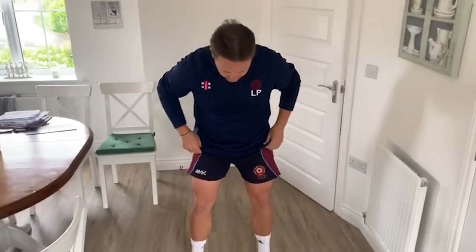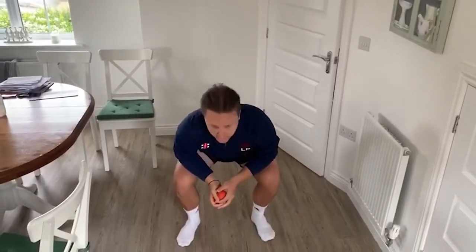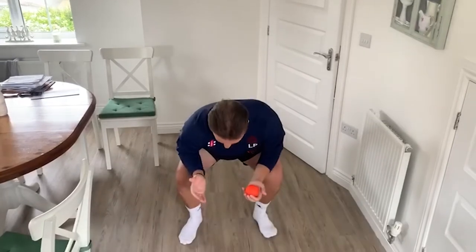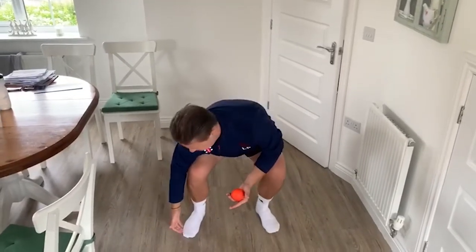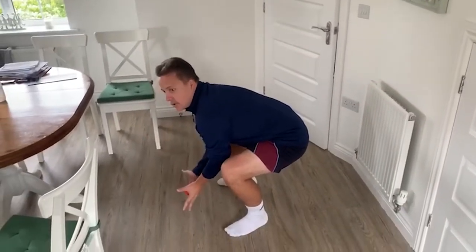Just in terms of what we're looking for technically in terms of posture, we're looking for a nice even stance and to get nice and low. I'll show you side on in a second, but we're trying to have what we call the Z position between our feet up to our knees and into our hips. So if you look side on, nice Z position, nice and comfortable.